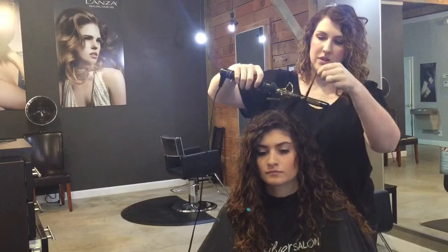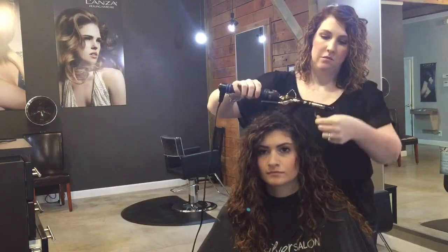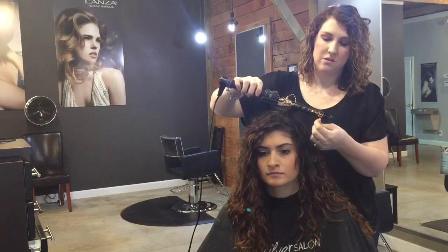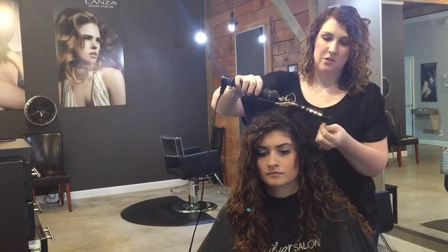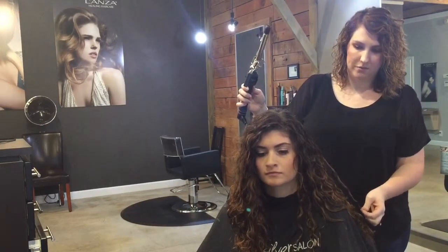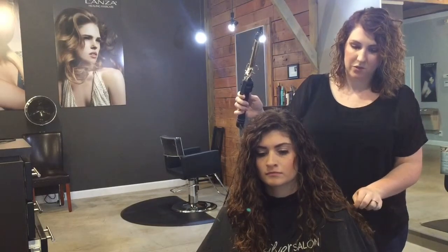This is not something that would take a long time. Most of the time you would probably only need to do it on the top layer of your hair, but it just helps add that nice polished look to your finished look when you're wearing it curly.